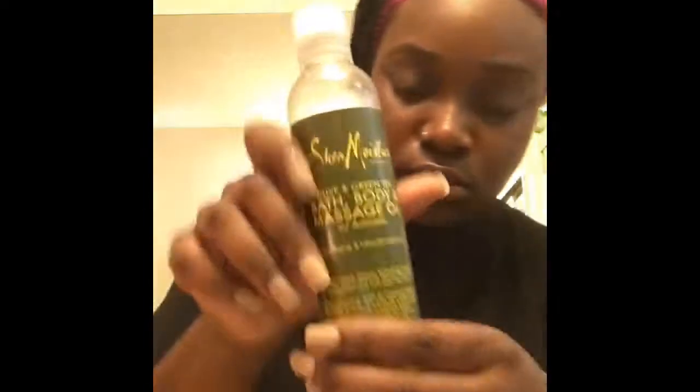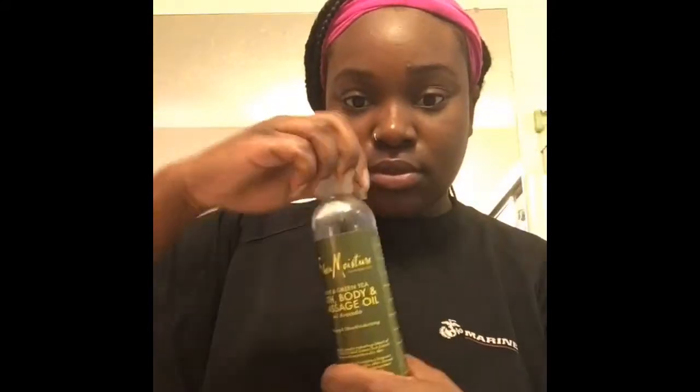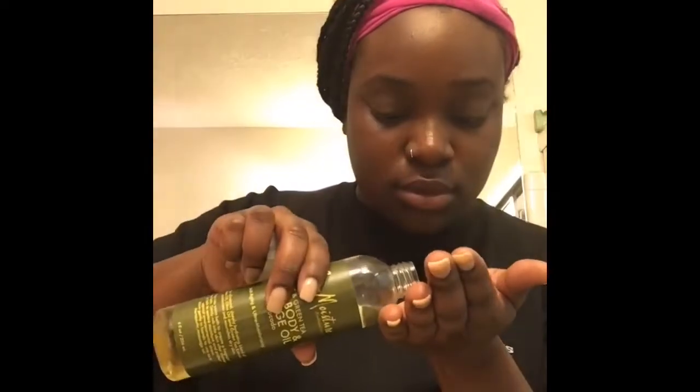I'll be using Shea Moisture Bath Body and Massage Oil with Avocado — I really love this, it makes your skin feel so smooth and nice. You only need a little bit — literally just a little bit. Rub it in and make sure you massage the oil into your face. It actually feels really good on my skin — massaging. It makes my face feel a little bit tighter.